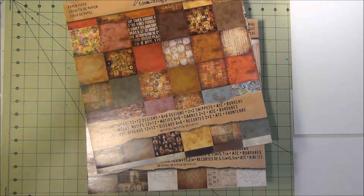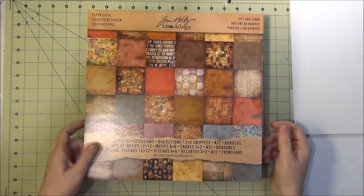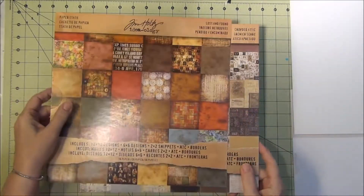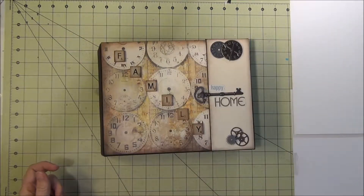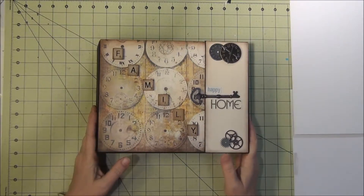Hello out there, YouTube Lander people. I am going to show you a mini album that I made out of some Tim Holtz papers. The first one was Lost and Found, the second one was Crowded Attic, and the third was the French Industrial. So those are all the papers that I used in this mini album. Let's get started.